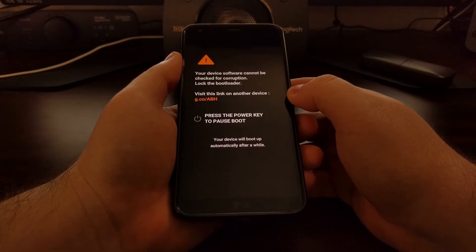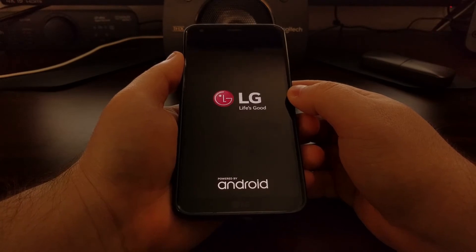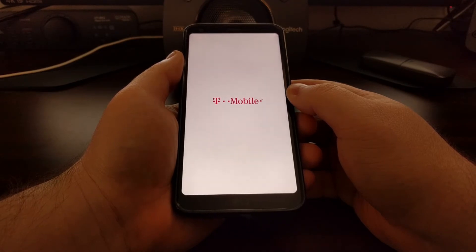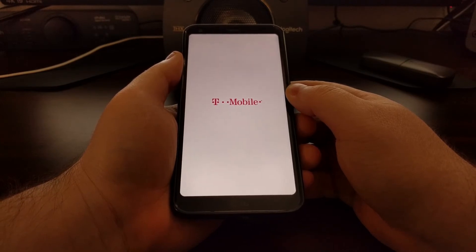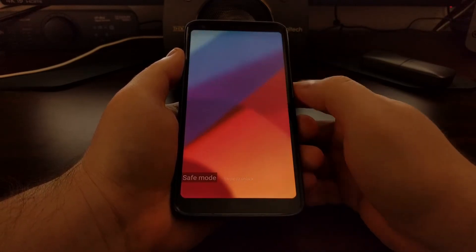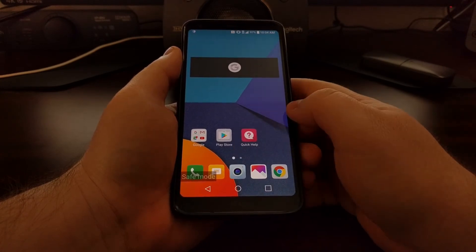The LG G6 reboots into safe mode because it triggers a special boot mode that prevents all of your third-party applications from loading. This is not going to remove any of your data or remove your third-party applications — it's just going to prevent access to those applications while you're in safe mode.